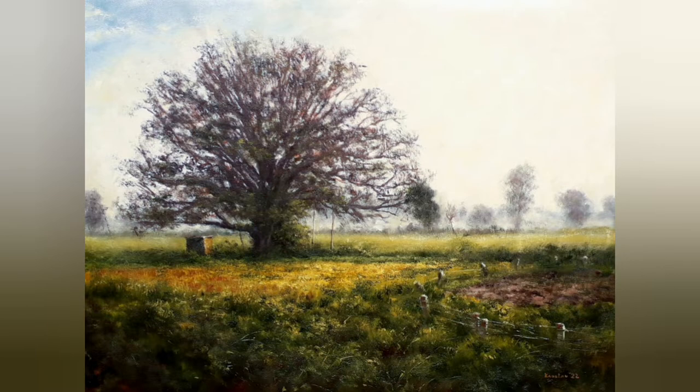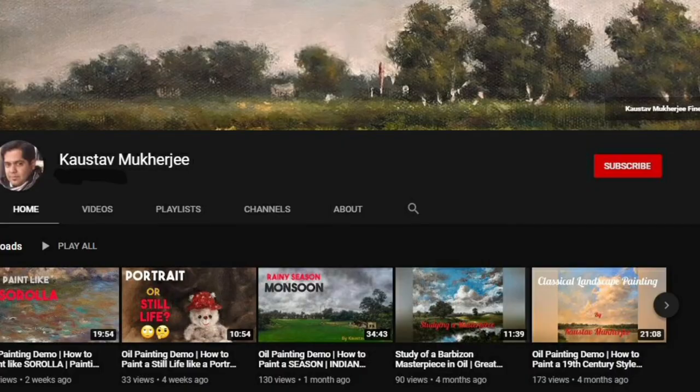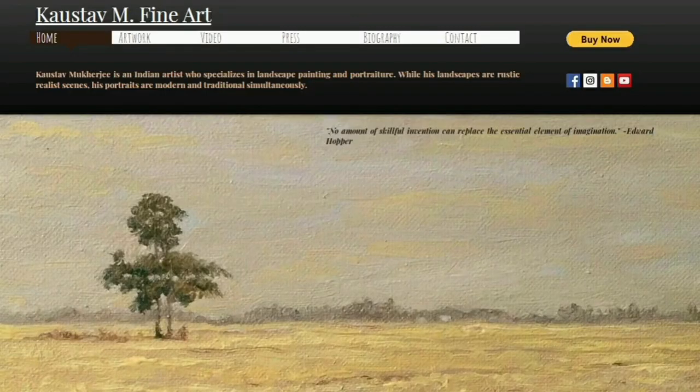If you like this video then please click the like button and also subscribe for future videos. If you have any queries you can let me know in the comment section, and remember to click the bell icon. You can also check out my website for more paintings. Thank you for your time, take care.